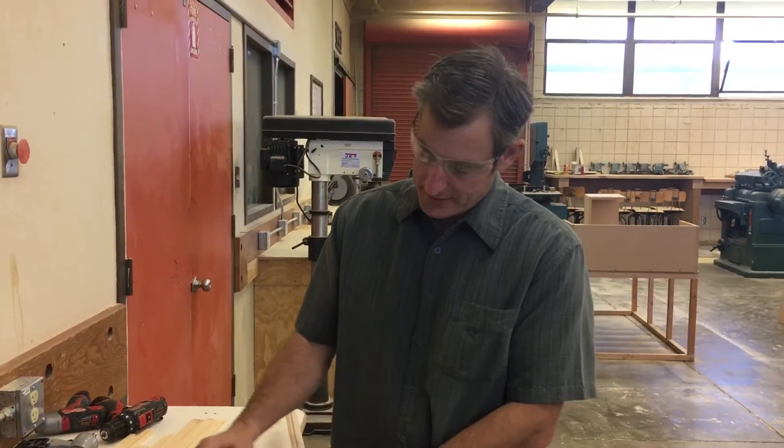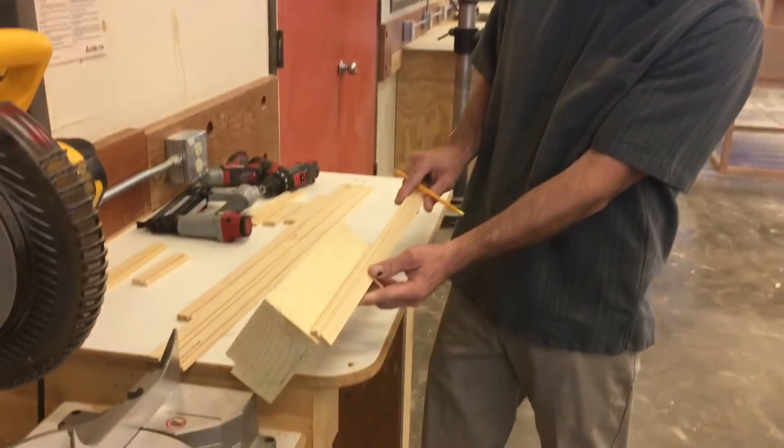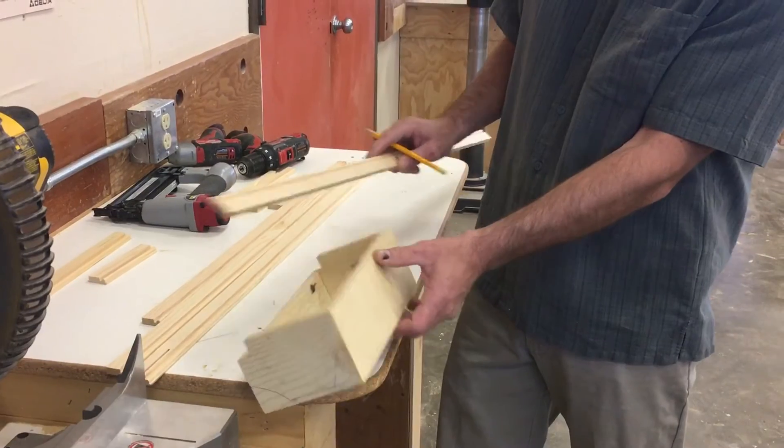Today I'm going to do a little demonstration on how to measure and mark the trim and then cut the trim for the box. We're going to do a piece of trim around the bottom of the box and also around the top of the box.